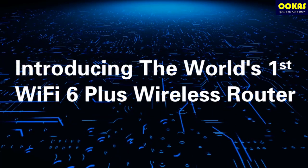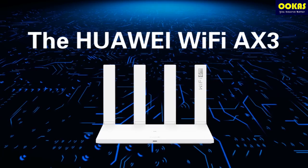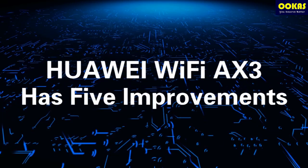Introducing the world's first Wi-Fi 6 Plus wireless router, the Huawei Wi-Fi AX3. The Huawei Wi-Fi AX3 has five improvements.